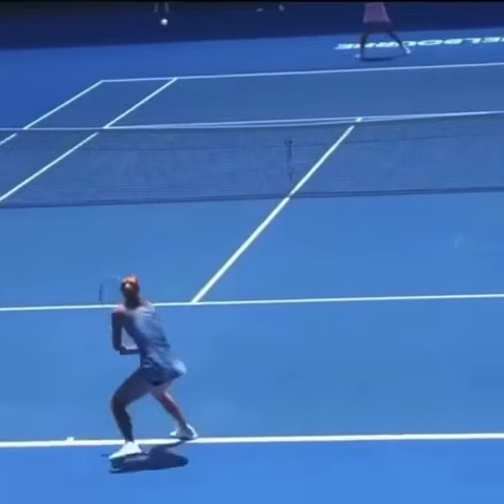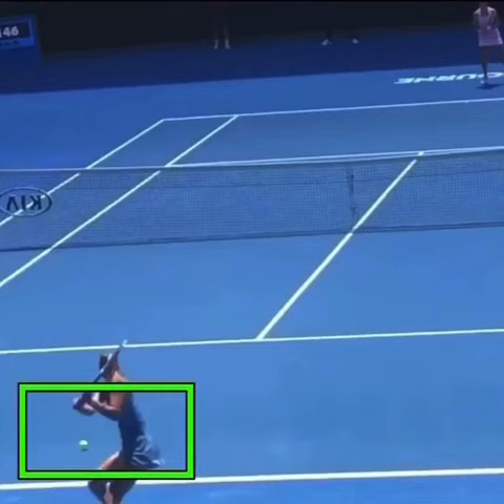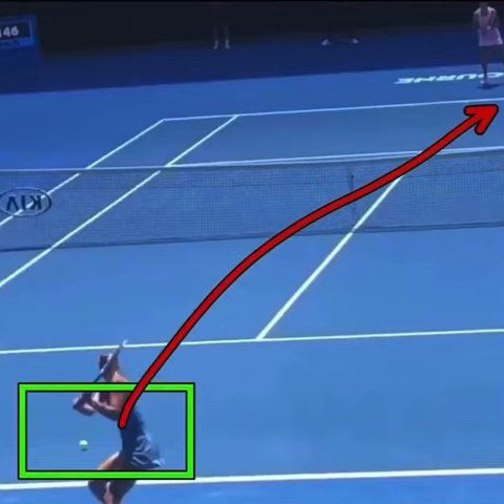Also important is her target on her first ball — it's deep down the middle. When she understands that she can't attack Maria, she goes deep down the middle. It gives Maria no angles to work with, and it's pinning her into using a much larger target.